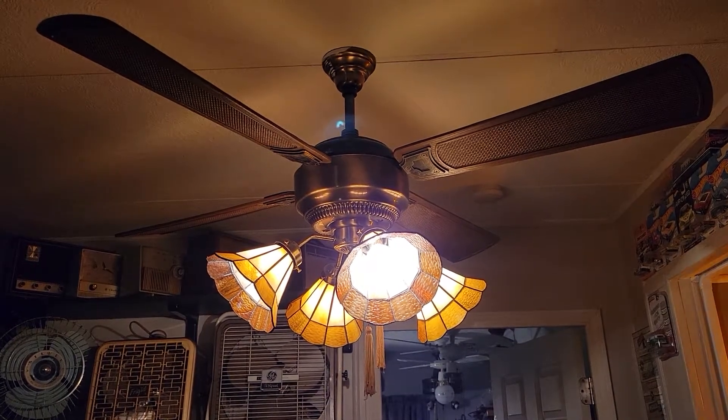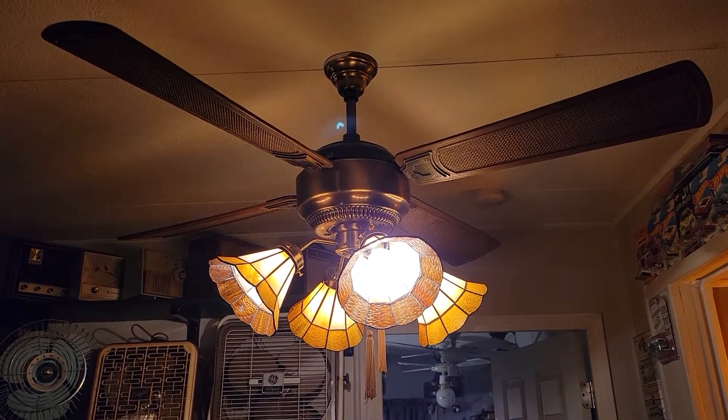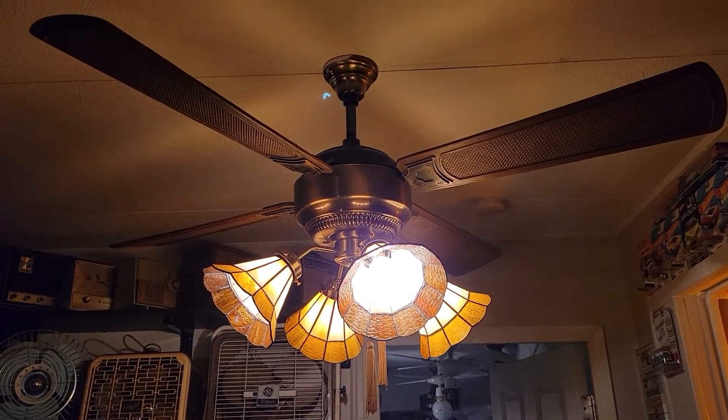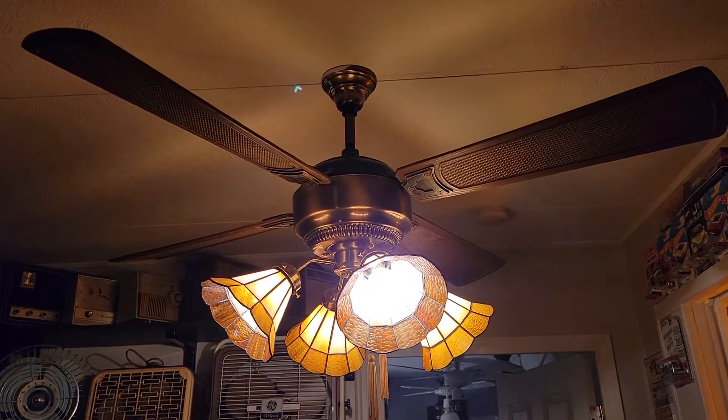Hey guys, it's Brian again with another ceiling fan video. I'm here at Nate Gurding's house, and what I bring to you here is a 52-inch Neutone Veranda friction drive.